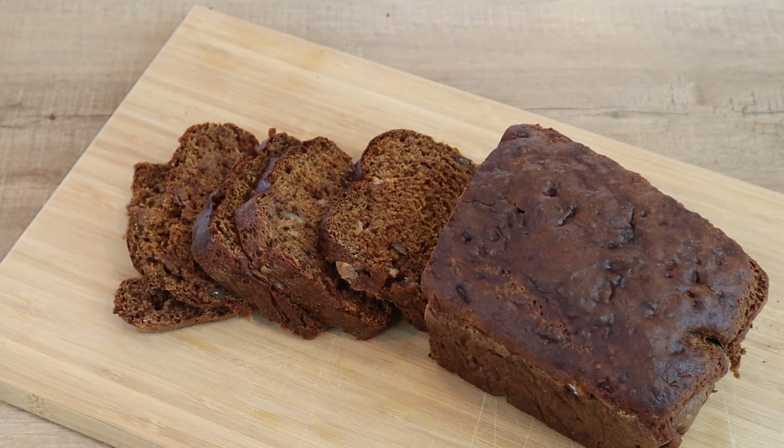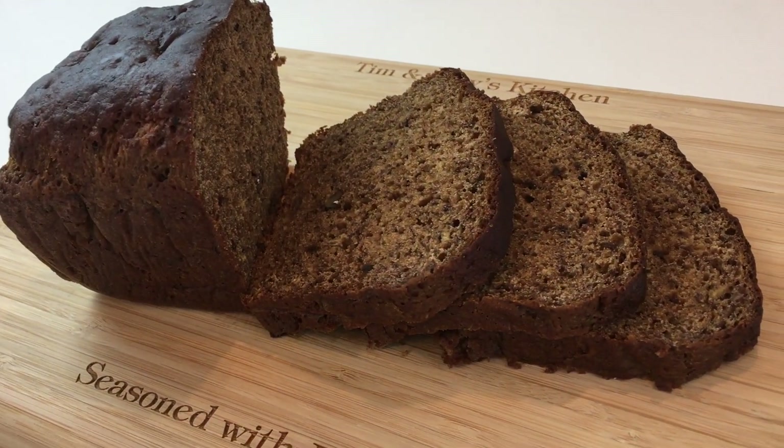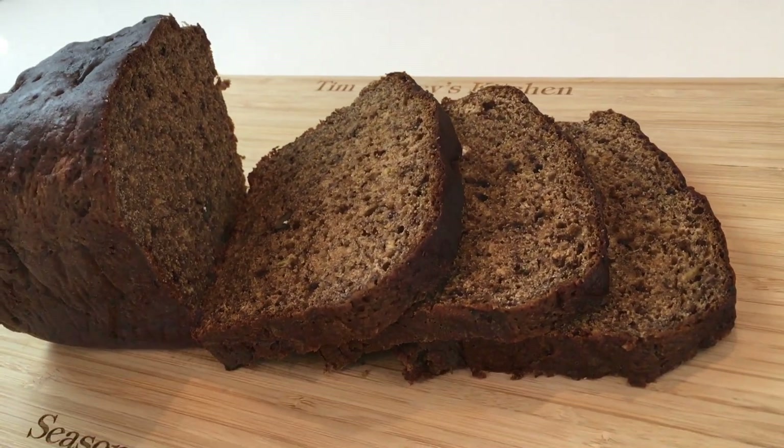And here we have it, guys — look at this beautiful banana bread! This loaf has my name all over it. It's snack time, baby. You can see it's absolutely beautiful. It's got that brownish, prunish color. I can see the nuts in there. It smells absolutely delicious — I can't wait to give this a try.